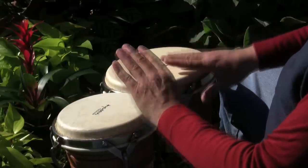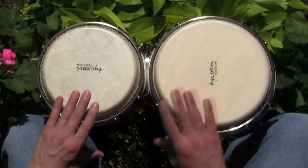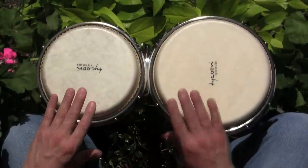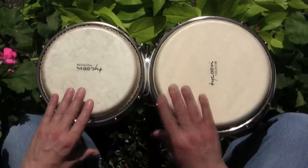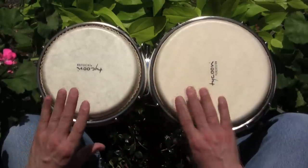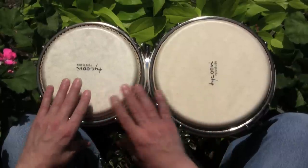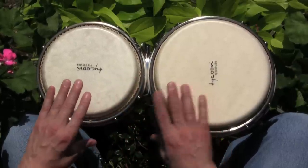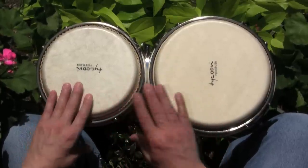All right, let's pick up the pace. Now I'm going to pick up the pace one more time.